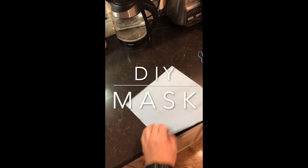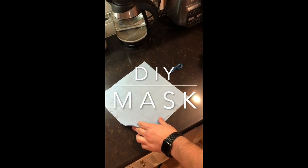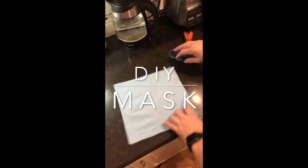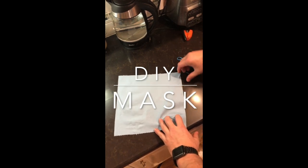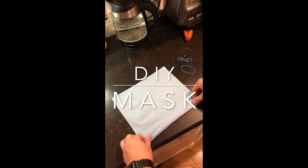Hello YouTube. I'm going to show you an easy way to make a mask at home since there's such a shortage, and if you find them they're about eight to ten bucks a piece. These are actually the blue shop towels, but you can use any paper towel.